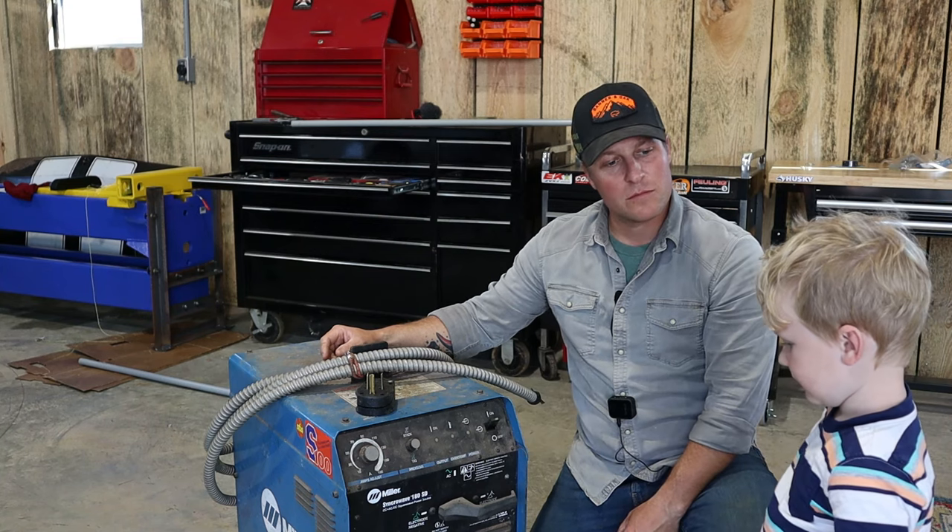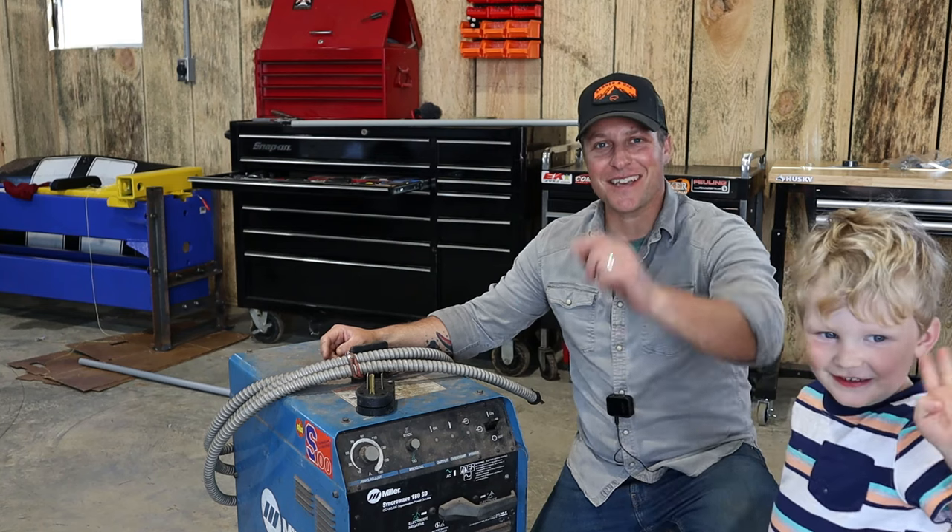God bless, I hope you guys have a great week. Walt, you want to say bye? Bye. We'll see you guys, take it easy.